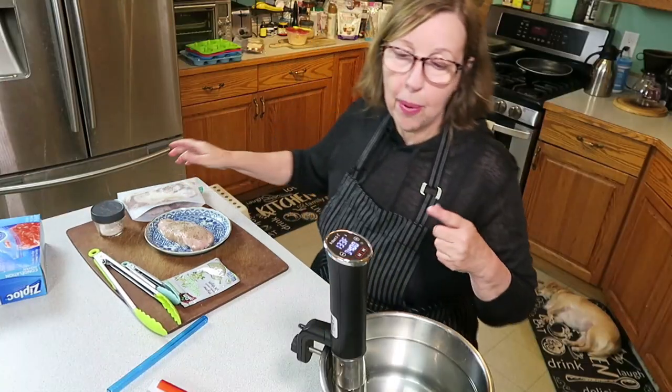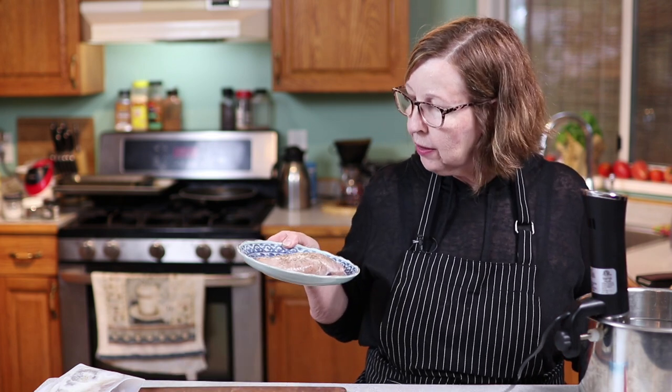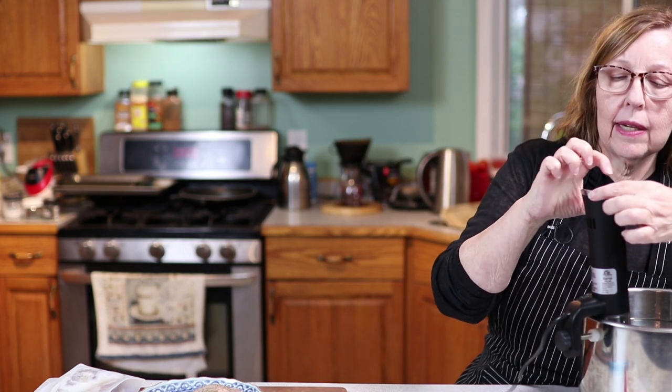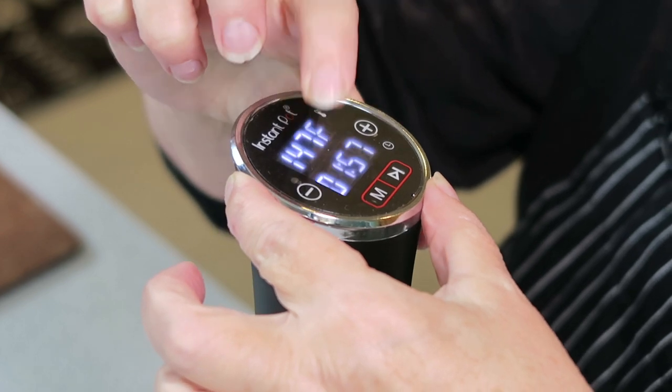Let's just get the pot going first. We want to cook this warmer than we would a steak. We're going to go with 147 degrees for one hour, so it cooks pretty quick. If you have a huge chicken breast, you could go a little bit longer. If you have a small one, you could go for 45 minutes. Everywhere I saw it was between 45 minutes and an hour and 30 minutes. So I'm going to do this one for one hour.